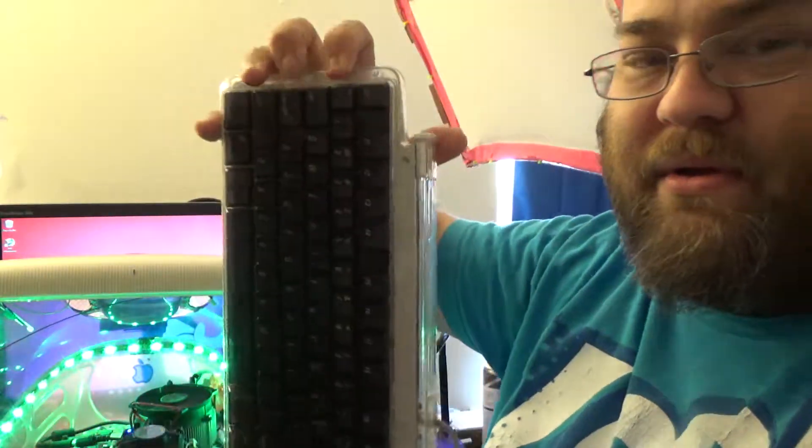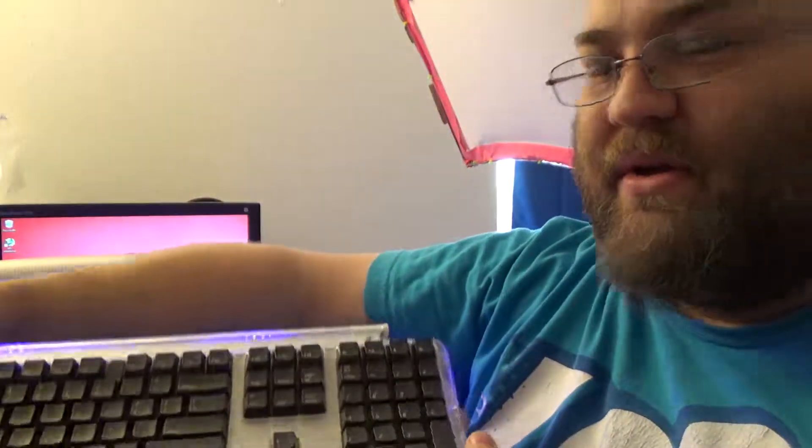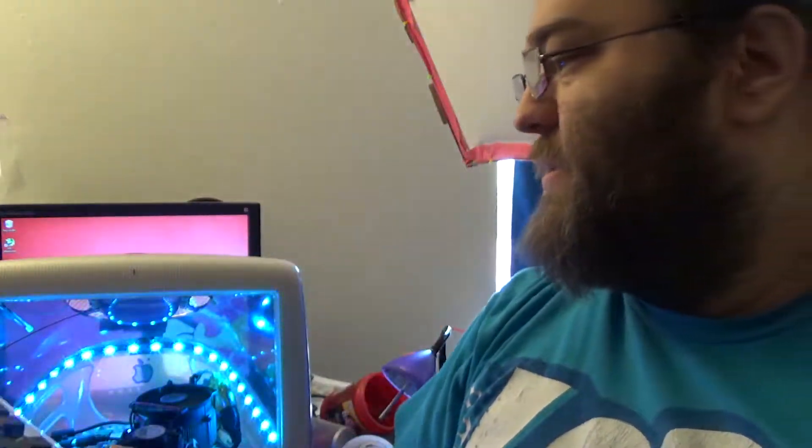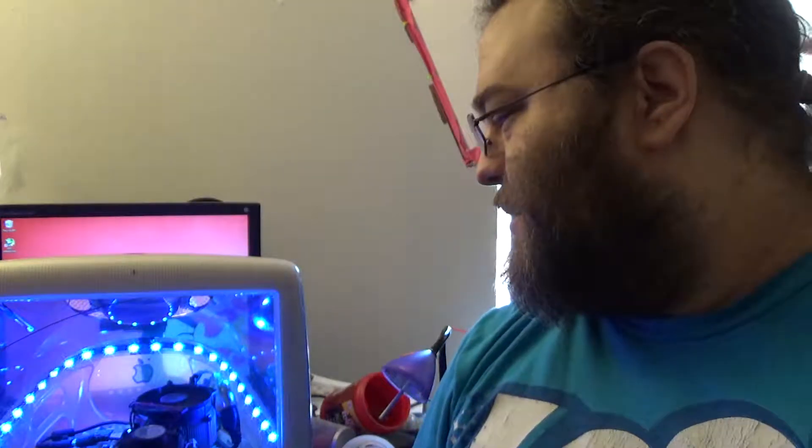I found this old G3 keyboard, so we have a keyboard to match our Mac. I haven't found the puck mouse yet. I'm probably going to find a puck mouse and we might mod it into a three-button mouse, or at least two-button. I think it'd be cool to have the puck mouse with this thing.